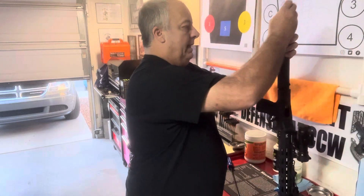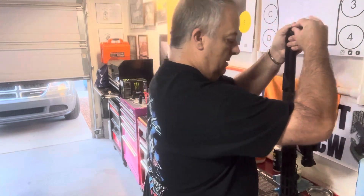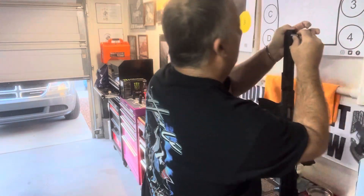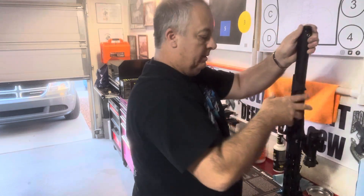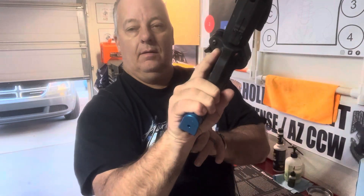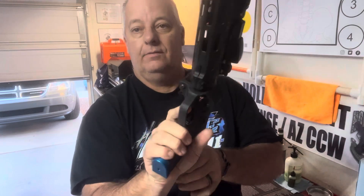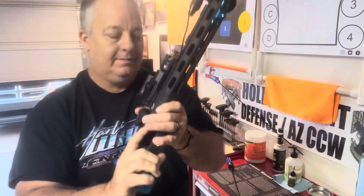Put the spring back in, then the buffer plug, and the spring. Now take the magazine — everything works like it should right there. Your magazine will go in this time.